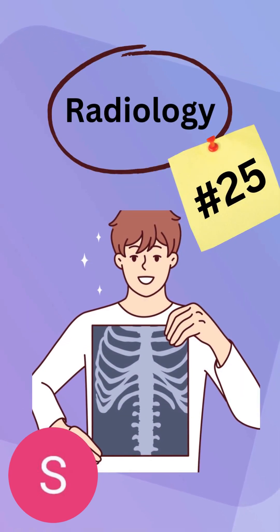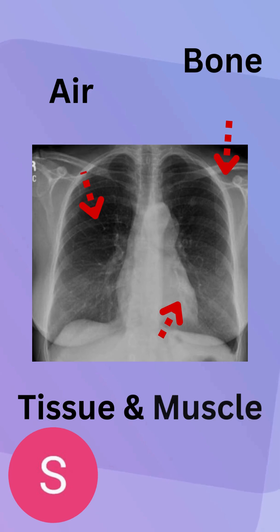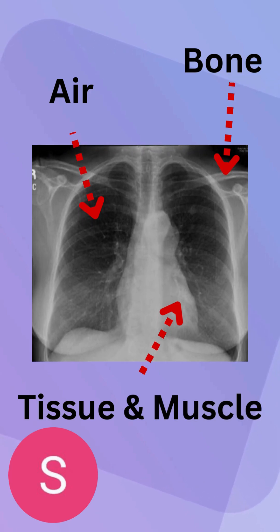Hello everybody, welcome back to another episode in radiology. Today it's going to be number 25. I'm just trying to stick to the upload schedule still, and let's get into it. This is the standard way to read an x-ray, so if you want to just take a minute or look into one of my other videos to quickly understand more about how exactly this works. Also, I want to reiterate that we're continuing our fracture series currently, so we're going to be exploring the next compilation of that.